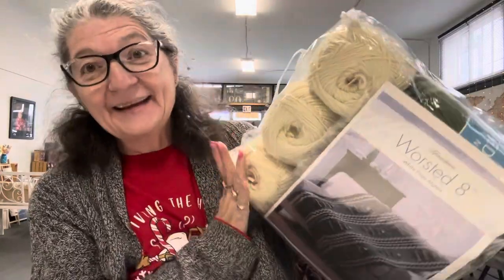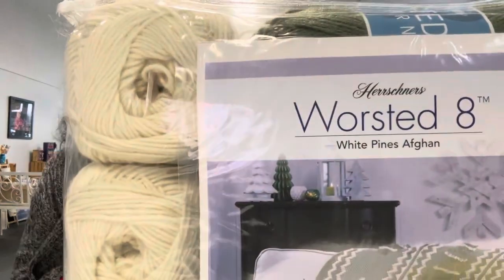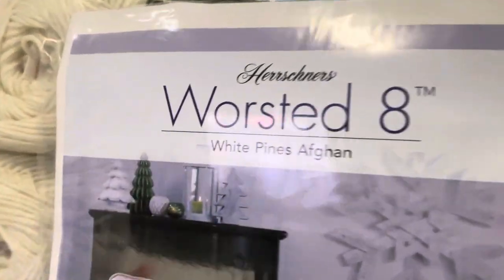It's an Afghan kit. And you know how much I needed one of these. It's made out of worsted weight. It's called the White Pine Afghan.